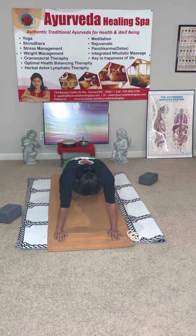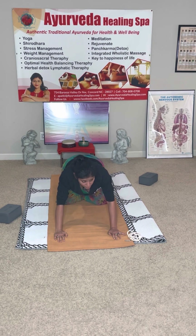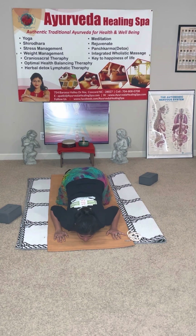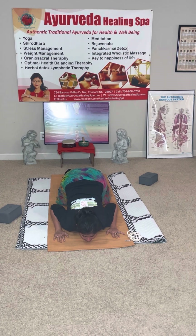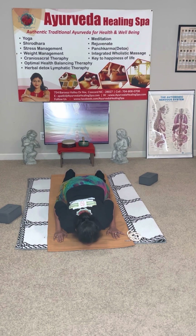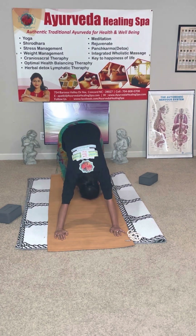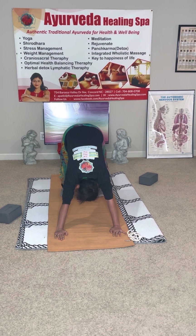Exhale, knee-chest-chin on the ground. Look at me — my chin is coming in between the palms; I'm not moving my palms, my chin is coming in between them. Then my chest is on the ground. Inhale into the Cobra. Lift your hands — Cobra doesn't have hands and legs — then exhale into Down Dog.